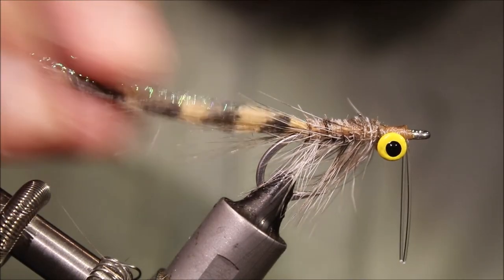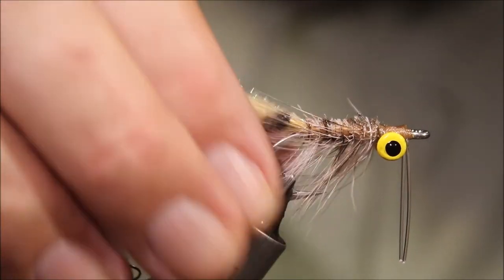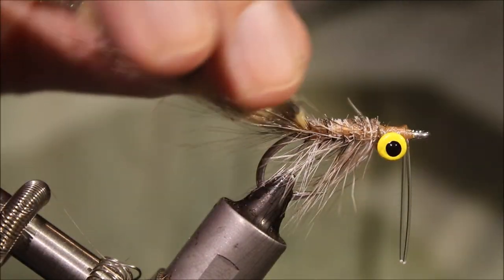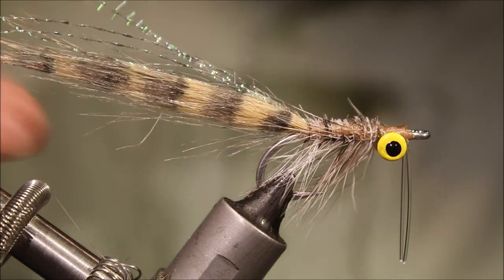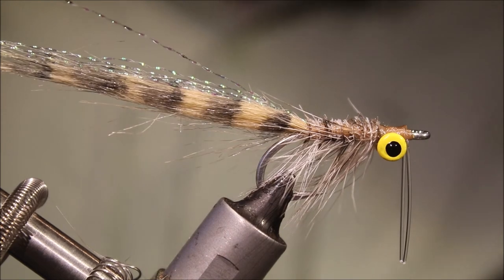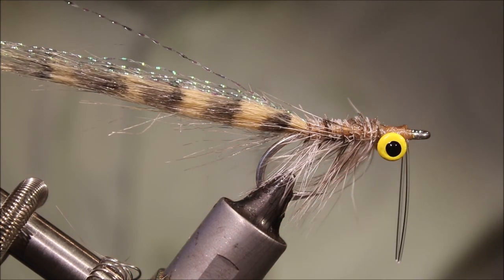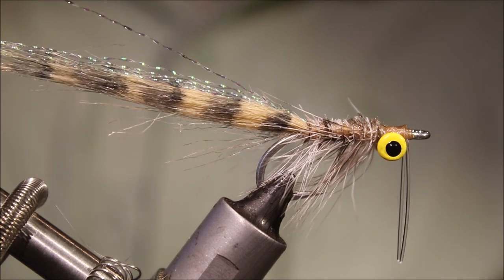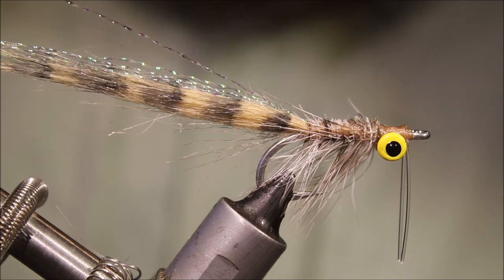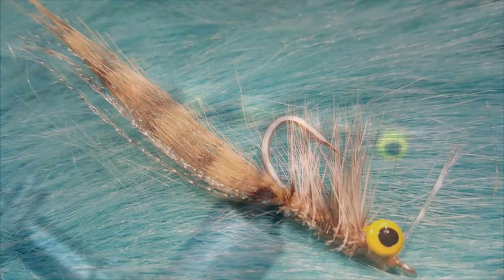So there you go — that's Tim Boskey's craft fur shrimp. Use it for bonefish; snook will eat this, I'm sure redfish will eat it, and I'm sure a lot of species will eat it actually. Well worth a place in your box — simple to tie, very few materials. Tie some up! I hope that was useful and you enjoyed it. If you did, remember to give me a thumbs up below and subscribe to the channel. Till next time, guys — bye.